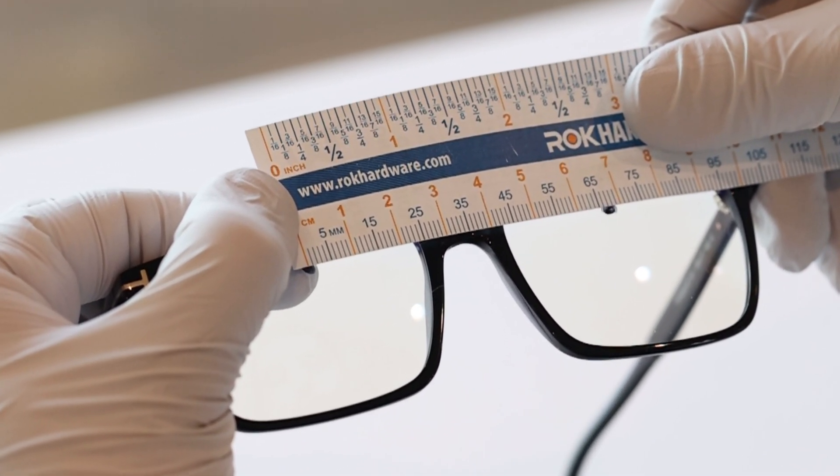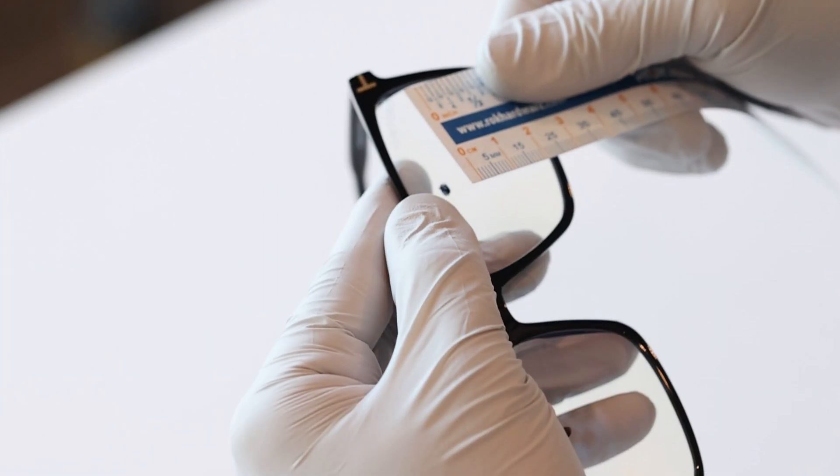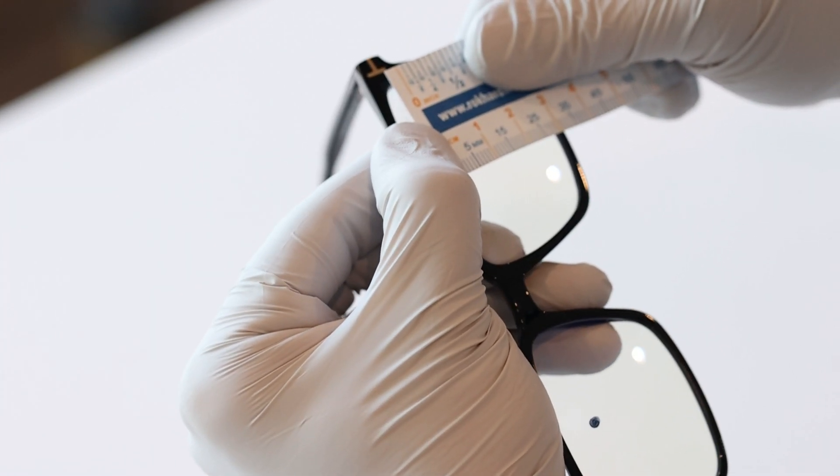You can also measure your fitting height. Measure from the deepest part on the bottom of the lens up to the dot on your lens. Do this for both your left and right lens.